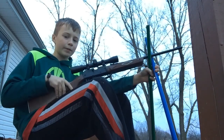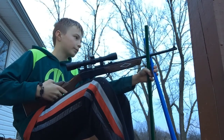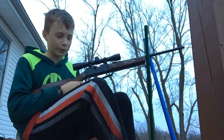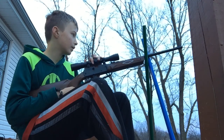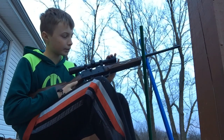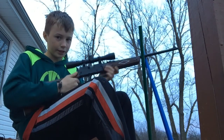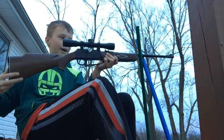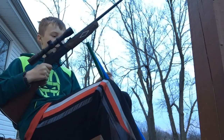Alright guys, today I'm out here with the Daisy Powerline 880. We're gonna do some power testing on it and a quick review on the gun. This is not the scope it comes with — it comes with a 4x16, this is a 4x32 that I bought myself. I also bought the gun myself. It's got a really nice hand grip, a cheek pad on one side, and you don't really need a recoil pad for this gun because it doesn't shoot hard at all. It is pump action — you got to pump it.